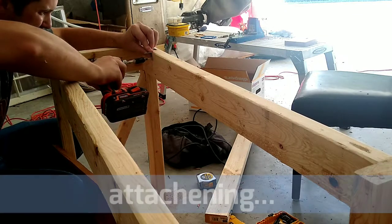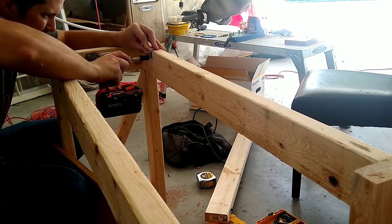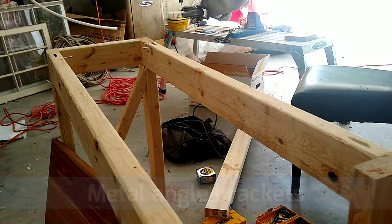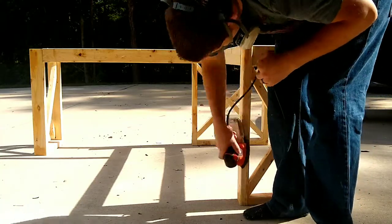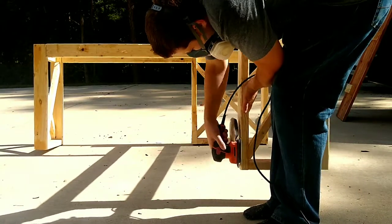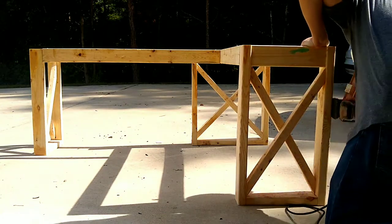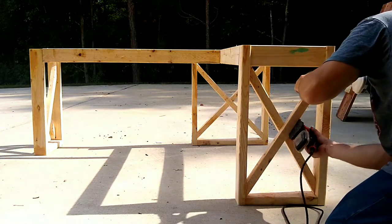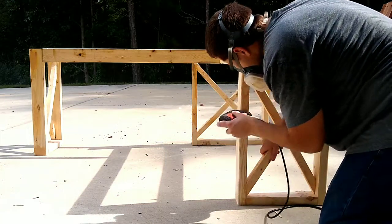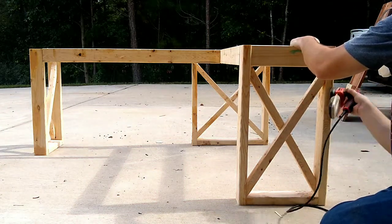Next, I'm attaching some fasteners to be able to attach the tabletop to the base. I don't like drilling holes straight through the top — I would rather have some sort of metal bracket to make that connection. What you're seeing here is my attempt to sand down the surface. Remember from the last video that I had already put wood filler in my screw holes on the boards themselves, so I'm just going back over them and sanding them all down to make sure it's a nice smooth finish for the paint to adhere to.